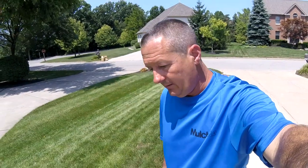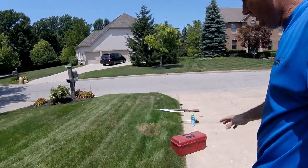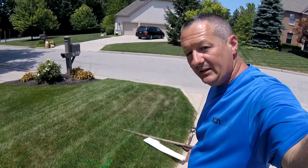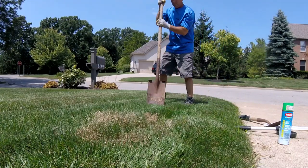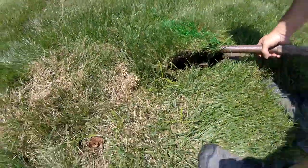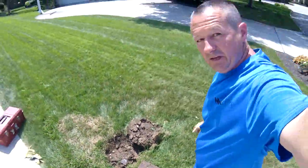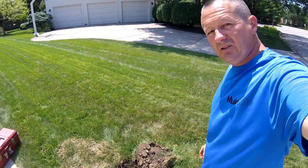I've measured the distance between the working sprinkler heads and come up with approximately 13 to 13 and a half feet between them. I marked those, and then to find the missing one I measured 13 and a half feet to right here — it's green marking paint but you can see the spot. I'm going to dig around this area, peel the sod off, and there's the sprinkler head — it's buried about two and a half inches under the surface.